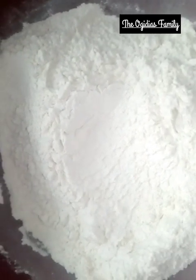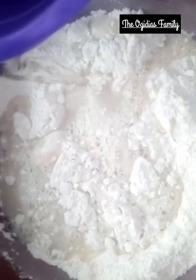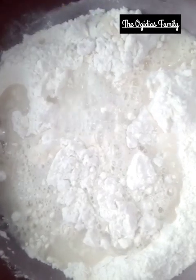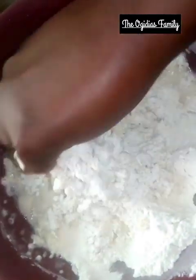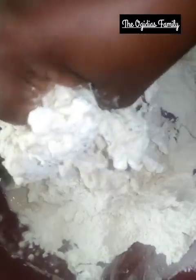After mixing all together, pour in your water — don't allow the water to be too much. Mix it with your hands, make sure you mix it very well so there are no lumps at all. Make sure the flour is a bit soft; you should have this texture when you are done mixing it.